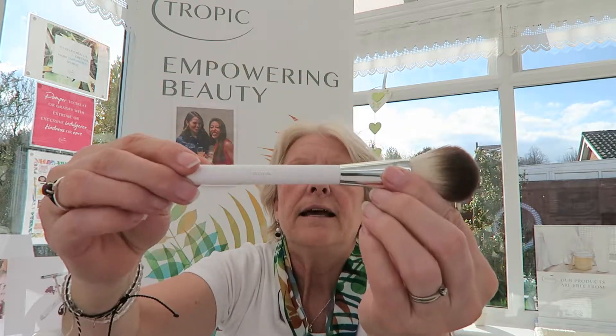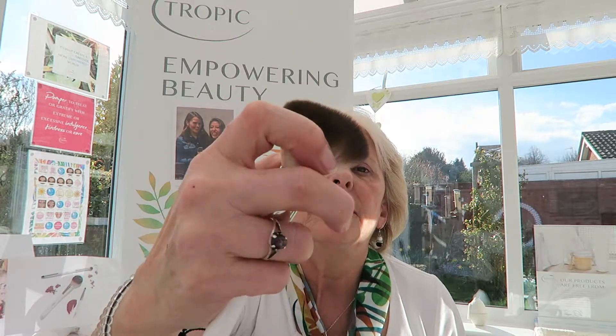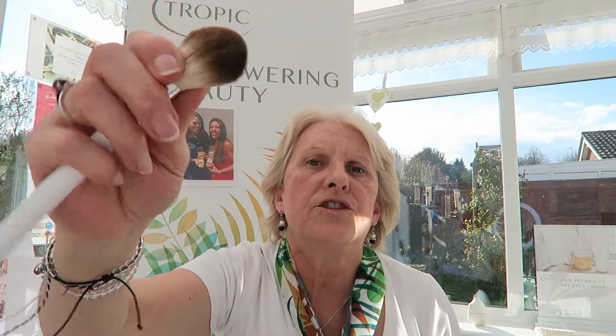We did have bamboo brushes before but they were becoming less sustainable, so these gorgeous new brushes are what we have now. This one is our powder brush — super soft. This fluffy brush can be used on targeted areas to apply blusher and bronzer, or all over your face, and also to set creams and liquid products with our Make It Matte to achieve a smooth, perfect finish. It's very dense and full, so you can do contouring and all sorts — it's got a round end and a flat end too.